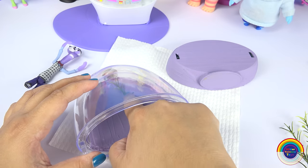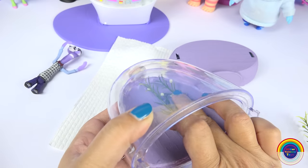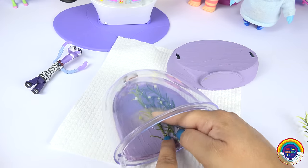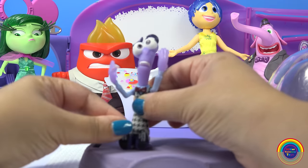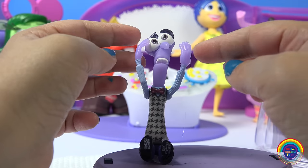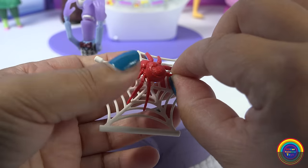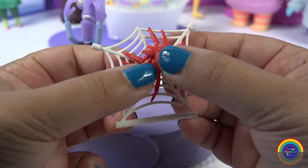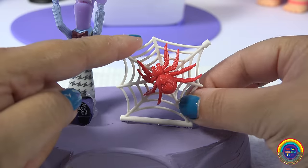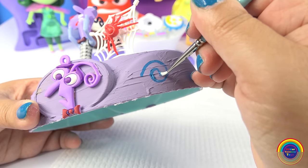I'll just stick them inside. Firstly, I'm gonna stick Fear and I'll stick his hands to his face like he's covering up and he's scared. Now I can bear to touch this spider — I can manage it because it looks really fake since it's all red — so I'll stick it onto the spider web.